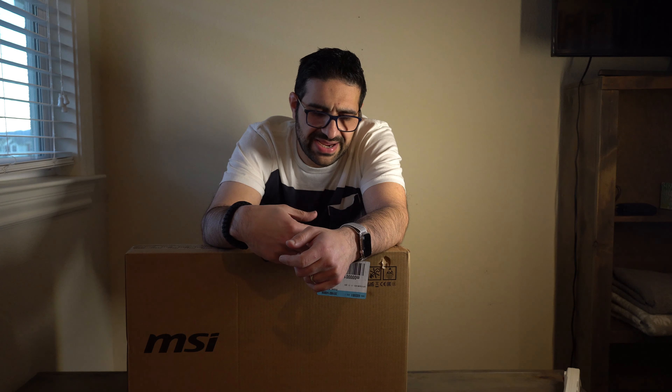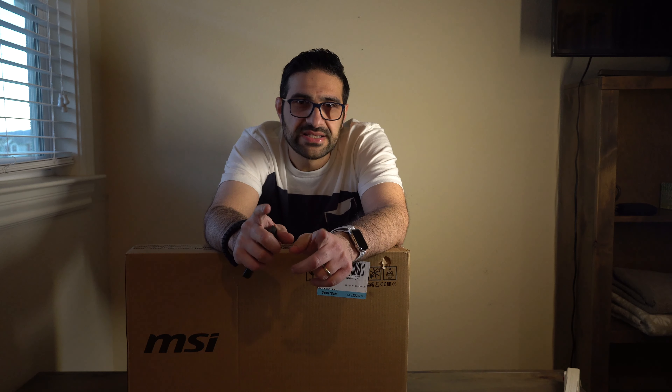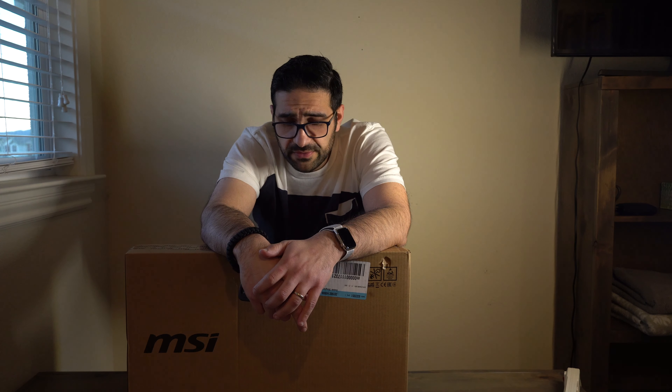Once I open the box I'll tell you guys exactly what this comes with. I'll also be replacing the RAM — I know for a fact this comes with 16 gigs dual channel — so I'm going to switch it to 32 gigs. That could be the challenging part, because from what I remember on last year's model you actually have to flip out the motherboard to get inside, so we'll take care of that. But other than that, it's just the RAM and the SSD.